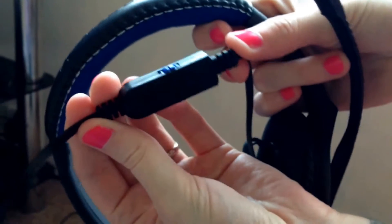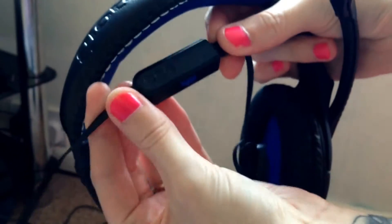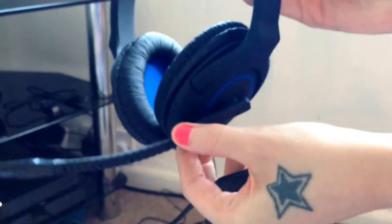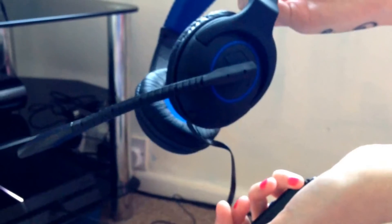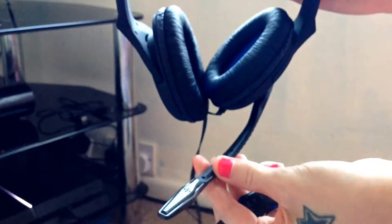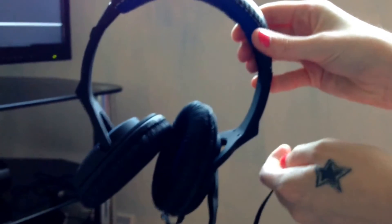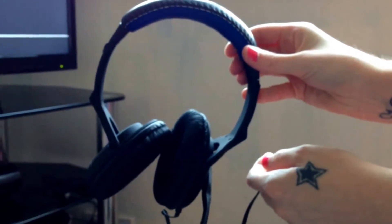The control settings are just a little box with a spin wheel and a pull-and-push apart for the mute. The mic is adjustable, quite flexible, and the headset overall is quite lightweight. I'll just do a quick setup video to follow on.